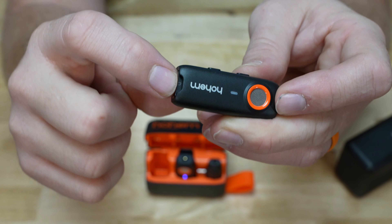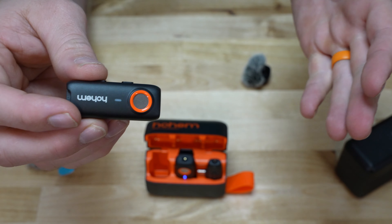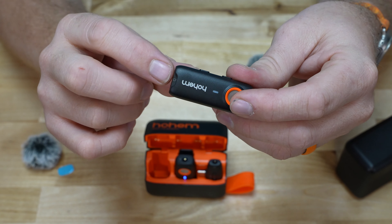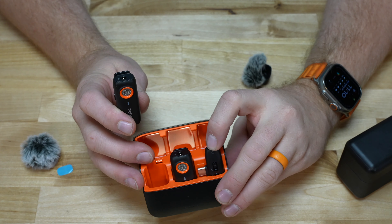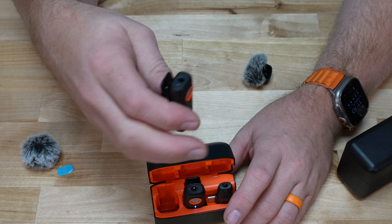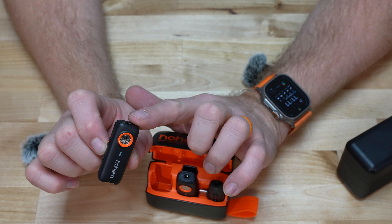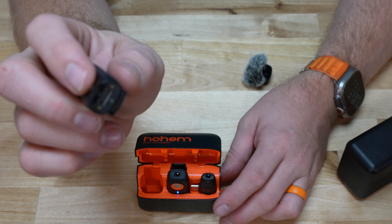There's a Micro SD slot right there. The nice thing about this is, in addition to being able to transmit from the transmitter to the receiver plugged into your phone, you don't have to do that. If you just want to record audio, you can power it up and start recording — I think it takes up to a 32 gig Micro SD card. You can record directly on the microphone without having this plugged into anything, just as a standalone recording device. Or, in addition, you can have this transmit audio to your video and have a backup recording on the device itself in case something happens in transmission.